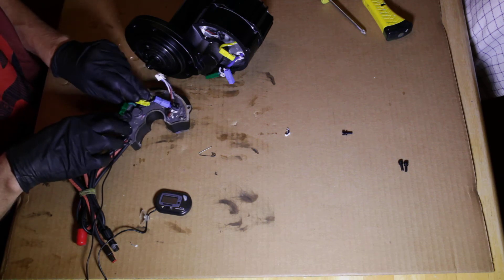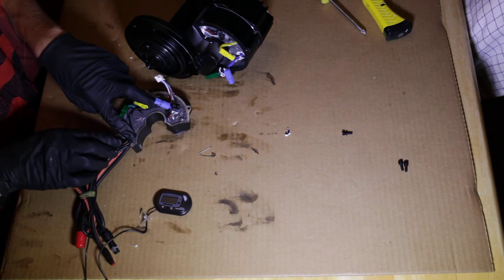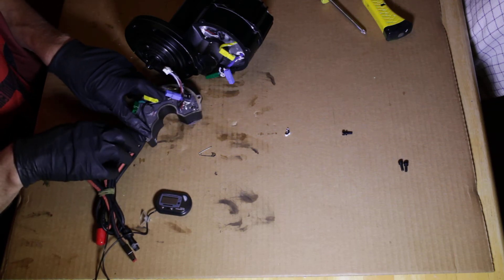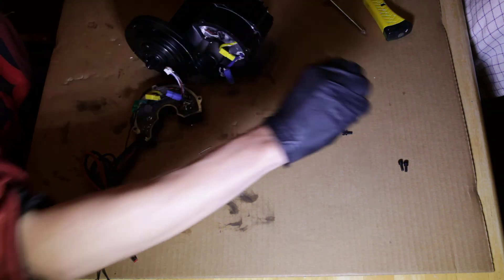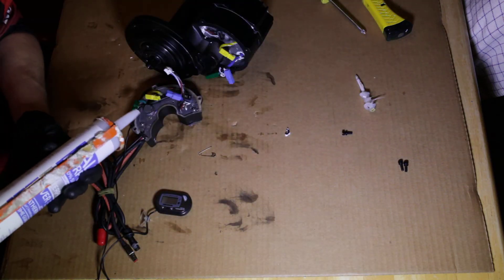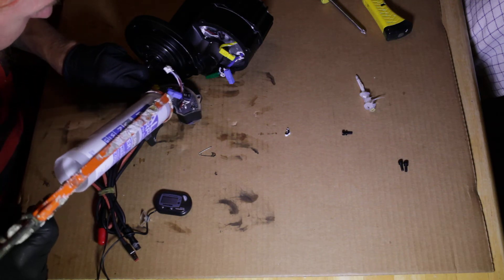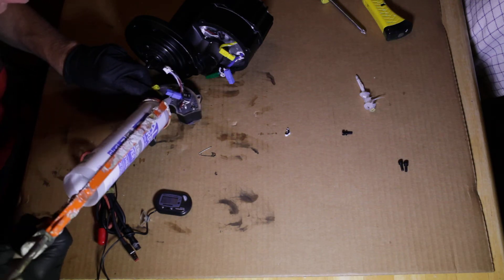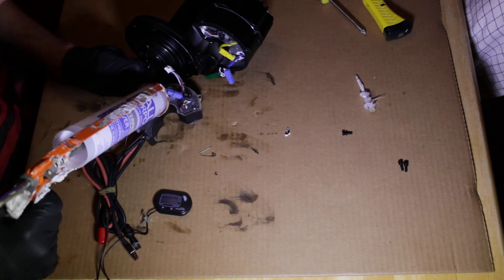You can see the probe needs to be nested somewhere inside the controller. Right here is where I'm going to put it. I cut away a tiny bit of the rubber gasket right there. Then I'm just going to take my silicone and start siliconing it in place, getting silicone all the way around the temperature sensor, just like that.